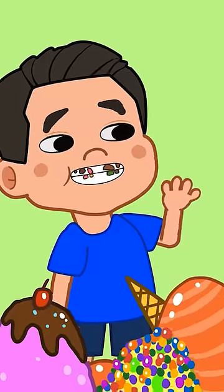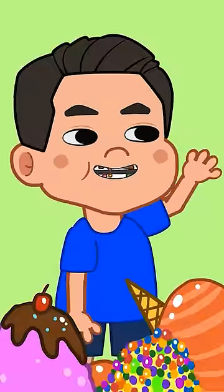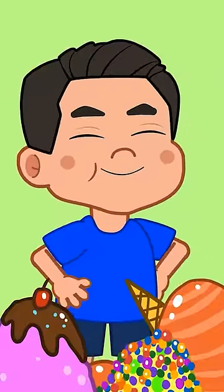Alex! Oh no, your teeth are dirty! What should you do? Great idea! Let's brush your teeth!